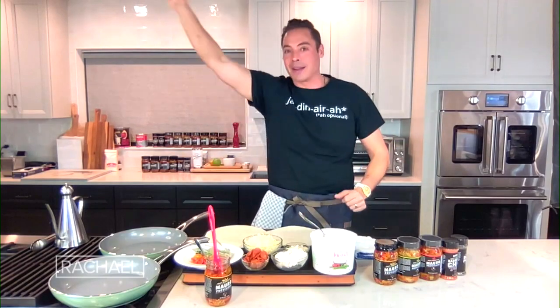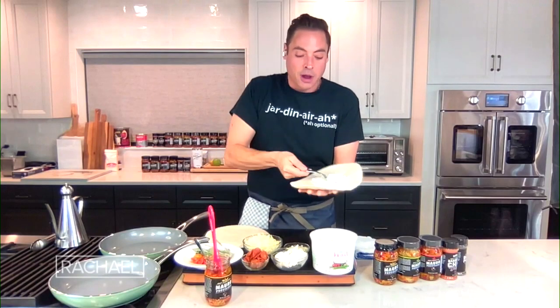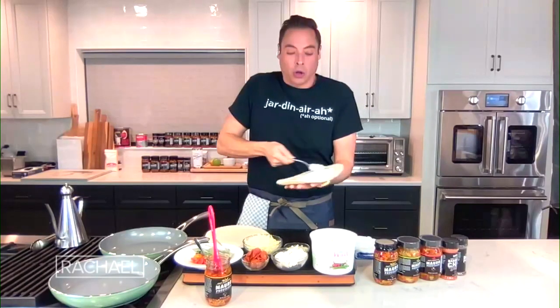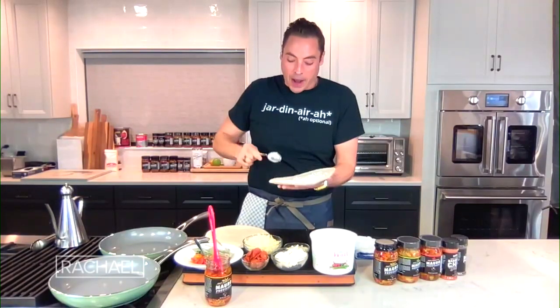There are two sides to every tortilla — mind blown. Next, we're going to start with just a little schmear of ricotta cheese. I love a schmear. This is going to be our spackle for the rest of this white pie.